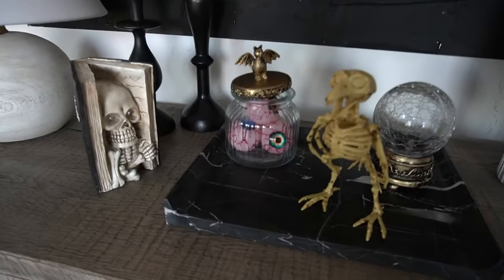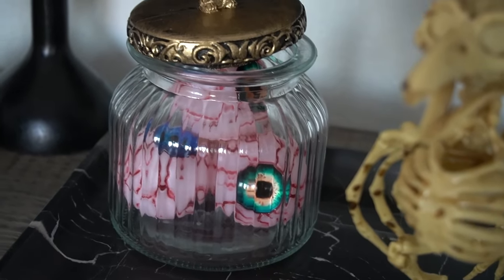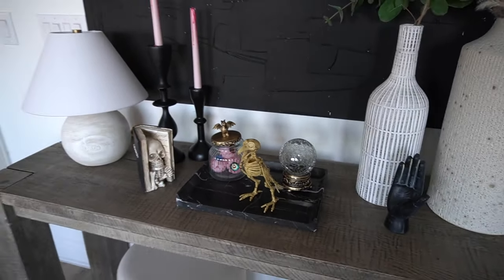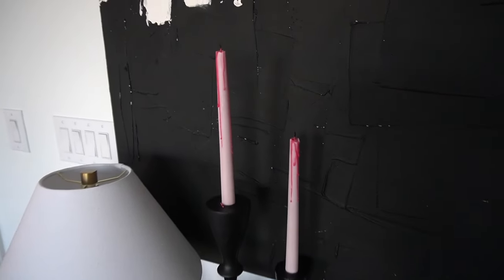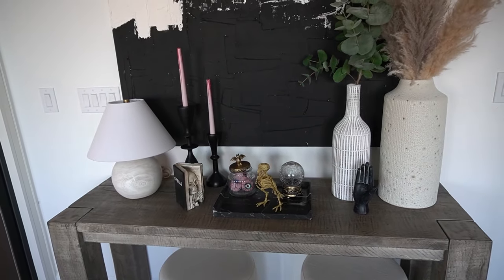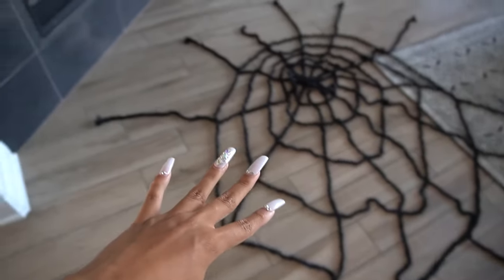Here is my jar of eyeballs — I had to really shove them in there a certain way, even use a little piece of tape to arrange them how I wanted. And here are my bloody candles after letting them melt for a little bit. A nice little spooky display — still deciding what I'm gonna do with that.